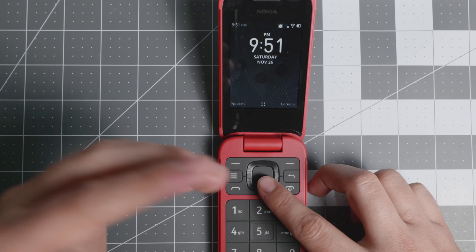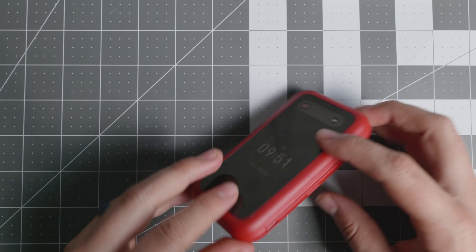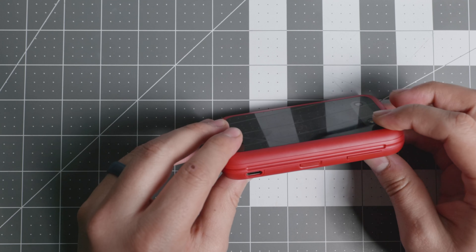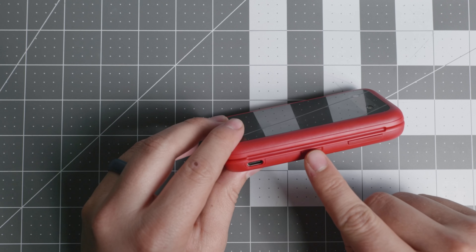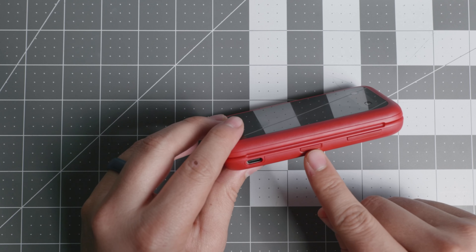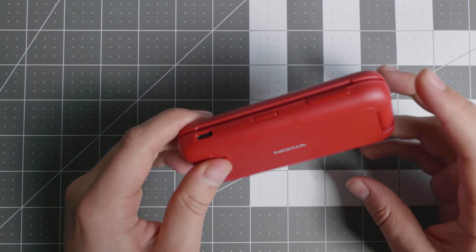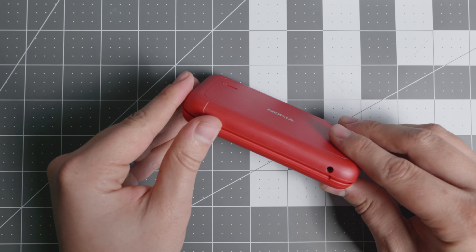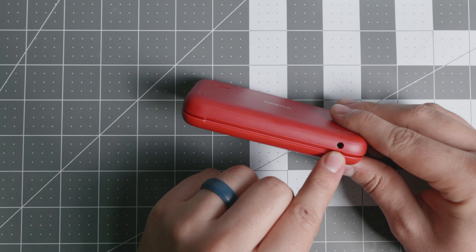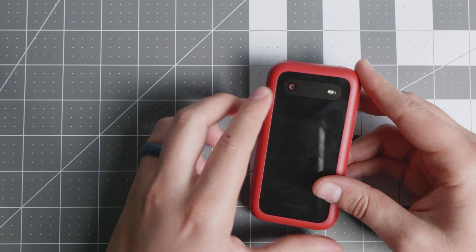First let's get the review out of the way, and then as we go through the software I'll talk about KaiOS and what it offers. A couple of good things: it does have USB-C, which is very welcome. There are volume rockers on the sides and a customizable key which you can use to open an application or set up to call a contact. If you triple-click it, it acts like an SOS button. It also retains the 3.5mm headphone jack.